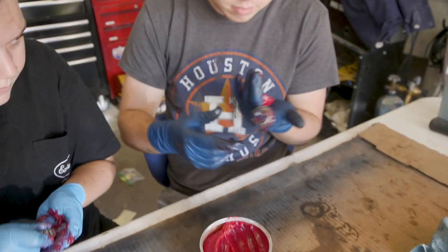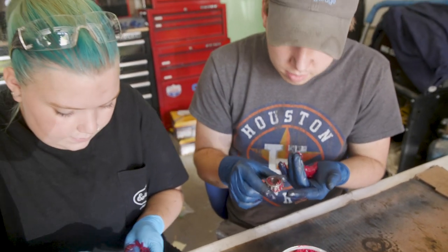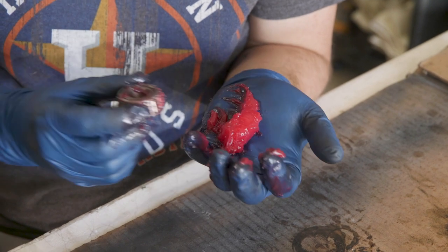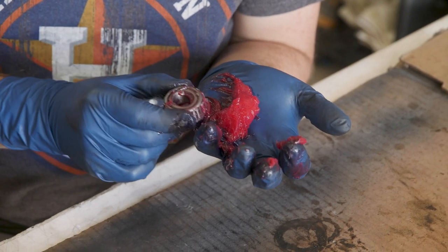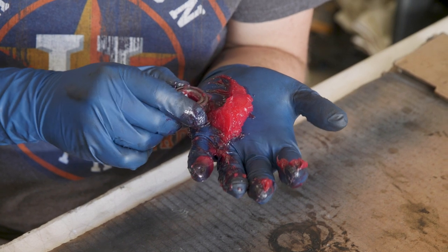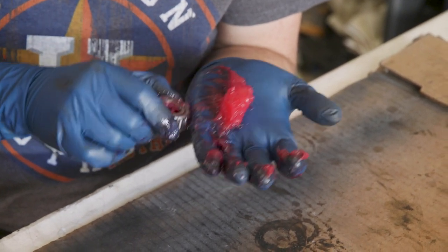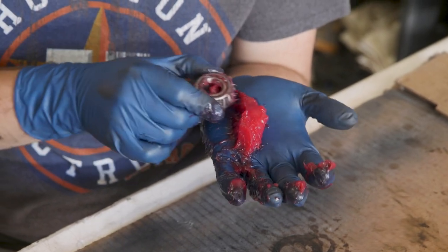It's coming out the top — you got it. That's really good.